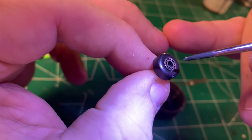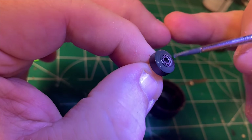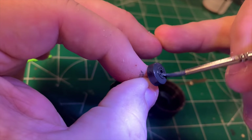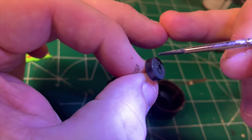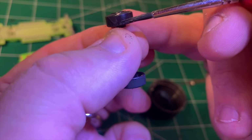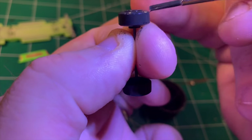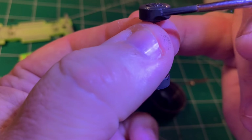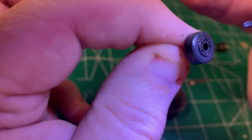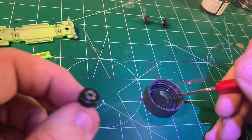We all know that the truckster loses its hubcaps in St. Louis, so I wanted to give the tires and wheels a real worn and weathered look — and of course no hubcaps. To start, I painted the tires with a little bit of Tamiya rubber, because tires aren't black — tires are more like a grayish brown — and this gives a much more realistic, worn look. Then I came back with a little bit of Tamiya flat black and painted the wheels to indicate that the hubcaps were stolen in St. Louis.